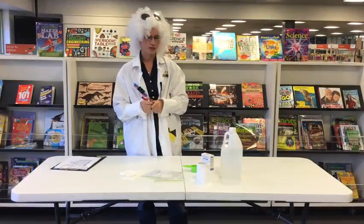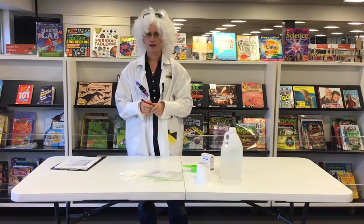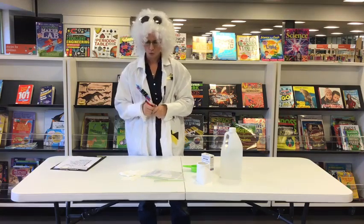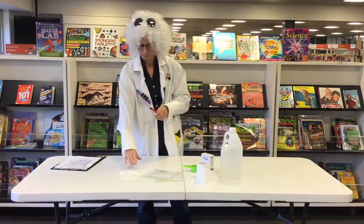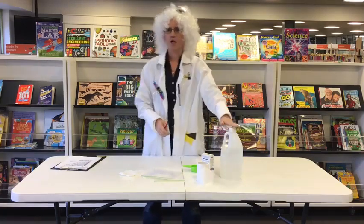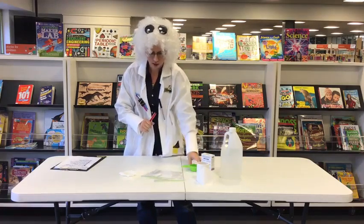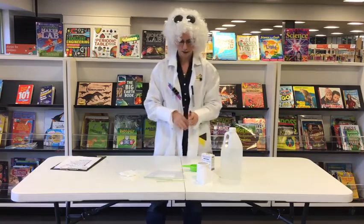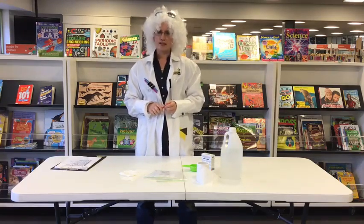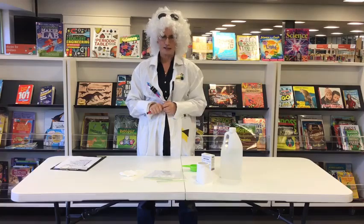Our final experiment. We are going to explode a sandwich bag. For this craft we will need some toilet paper, some vinegar and some bicarb soda, a measuring cup, and a Ziploc bag as well. Now this will get messy. You will need some adult supervision. Let's get started.